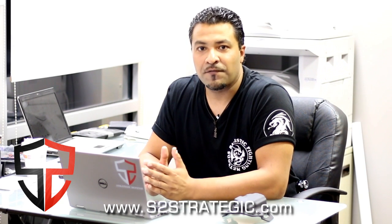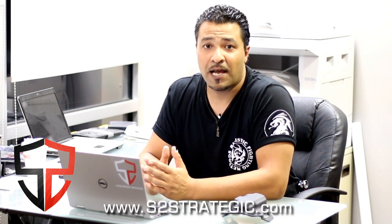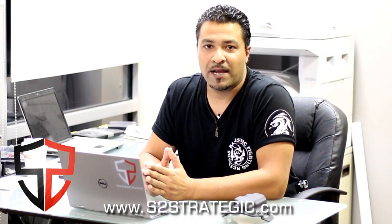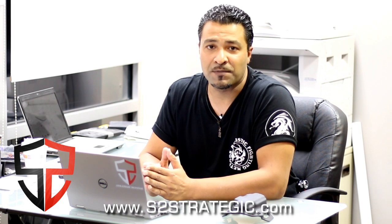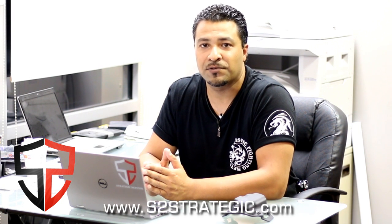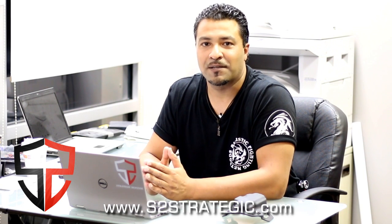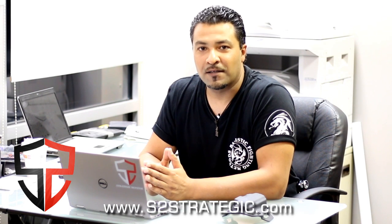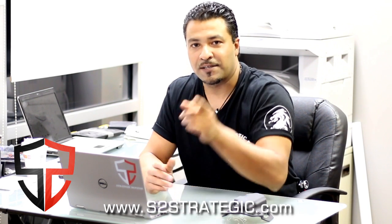Hopefully this video helps you guys out. If you like it, please like, share, subscribe, and comment down below. If you're on Facebook, follow us there at S2 Strategic Defense. And the biggest thing — head on over to my website at www.s2strategic.com and sign up for the newsletter for discounts on the Black Rhino Concealment holsters, along with much more. Until then, be safe, be well, and I'll see you guys soon.